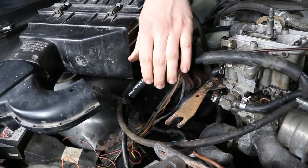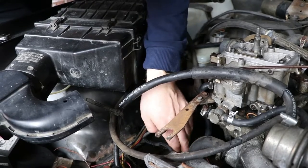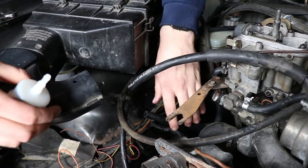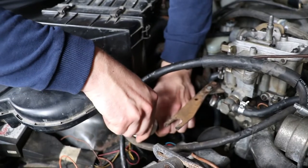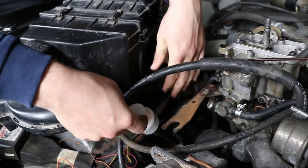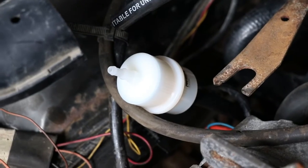We're through the fuel line — smells good. Running the line through near the wiring loom. Mocking up the filter position to check it fits easily. Getting some jubilee clips to secure it all up. Nice — sounds good.